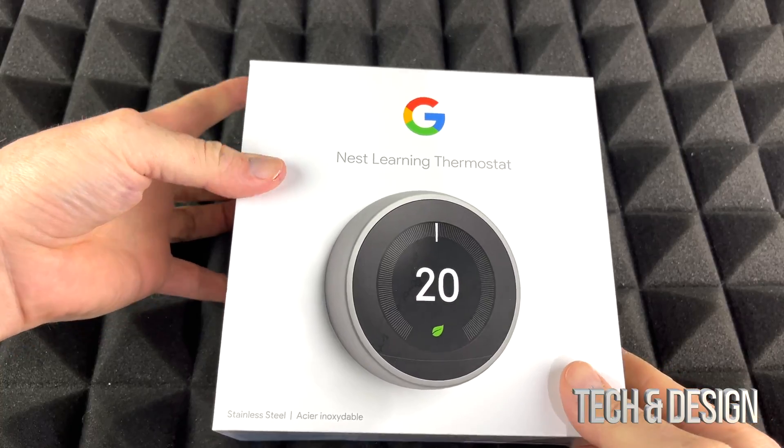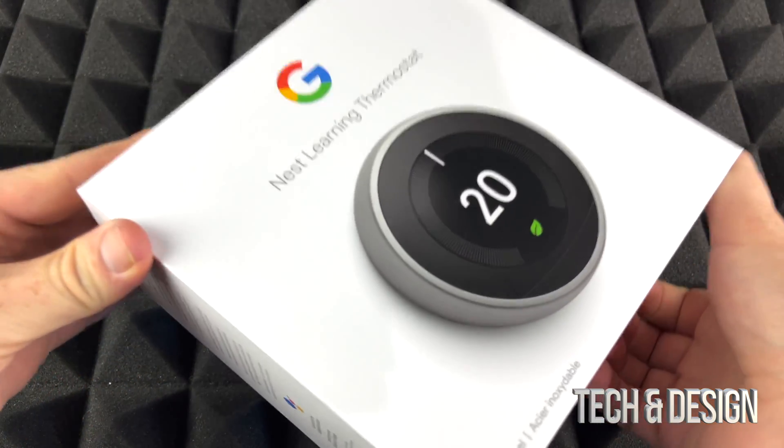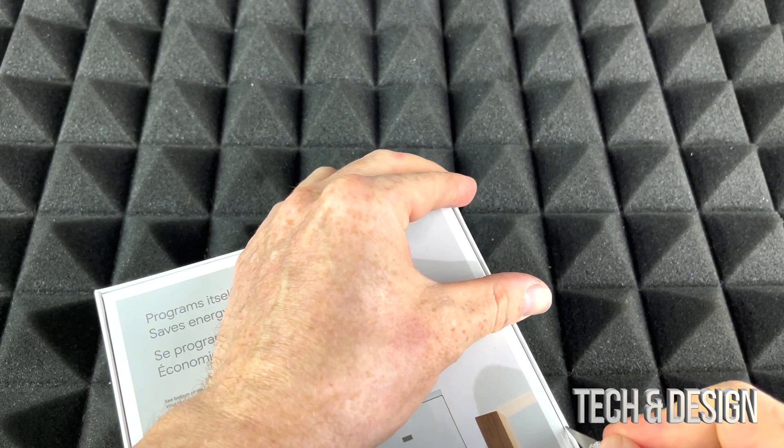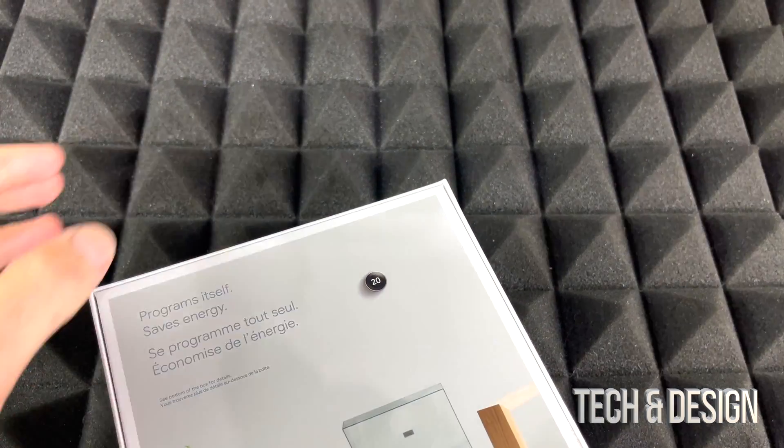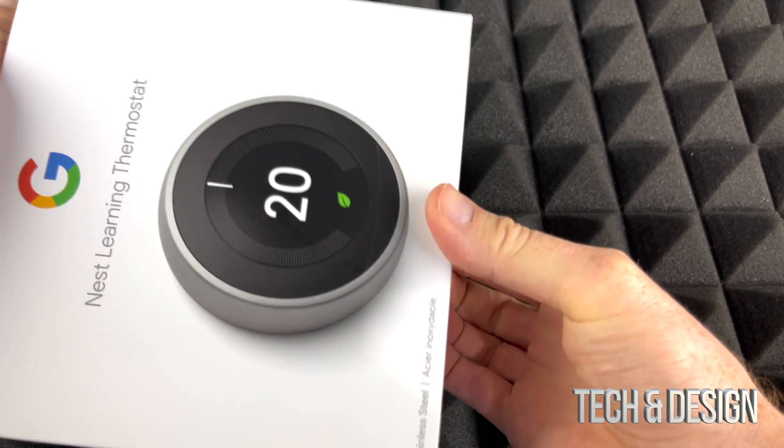It does come sealed, and inside the box it's kind of tight in there. Let's just break this open — I just like to cut it — and it should be coming out.